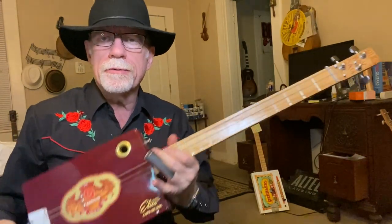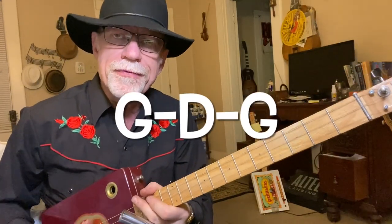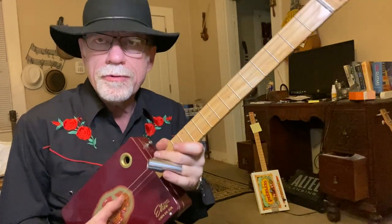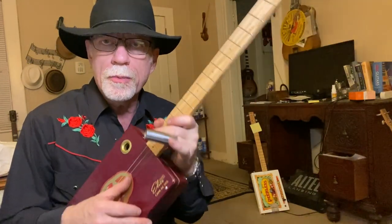Howdy folks, Blues Boy Jag here. Yet another three-string cigar box guitar lesson. We are tuned to open G. Fifth string tuned down to G, D string tuned normal to D, and the third string or G string tuned normal to G.